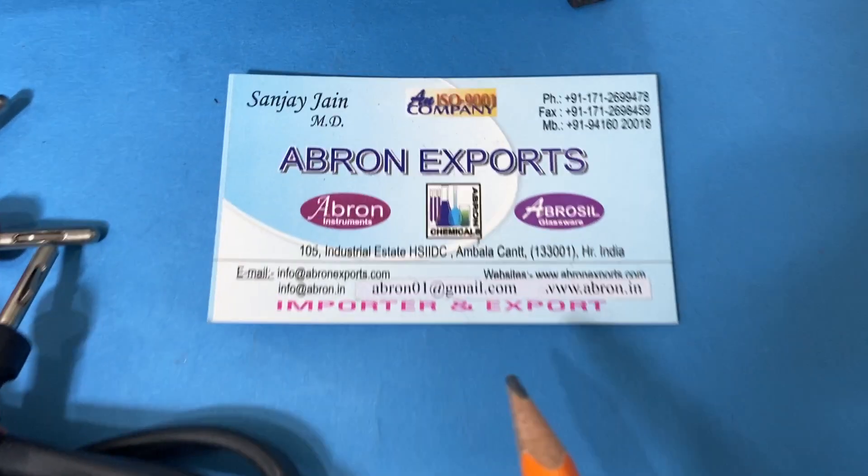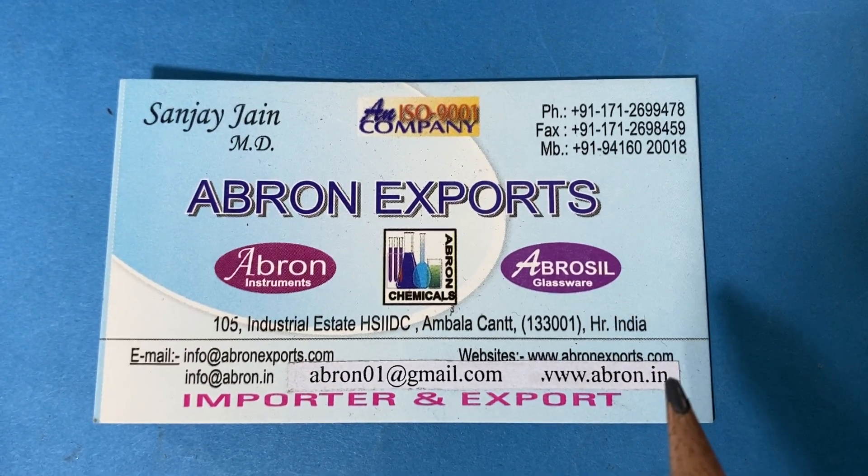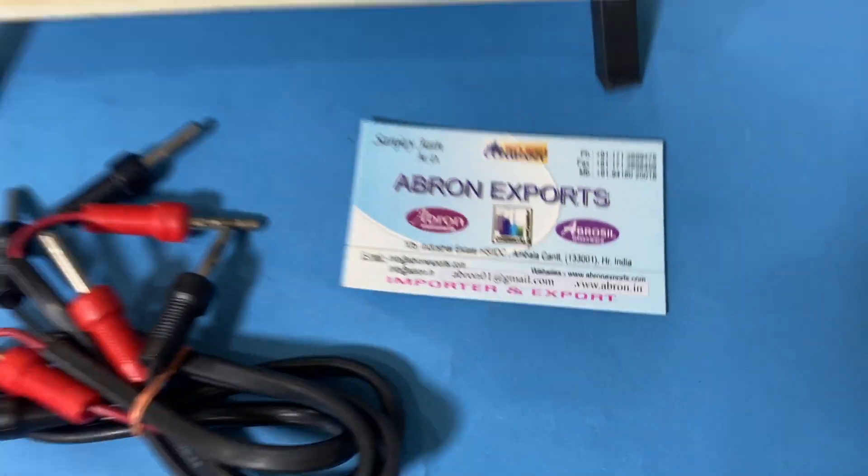Please visit the website. This is avrond01@gmail.com and the website is avrondexports.com. Thank you very much.